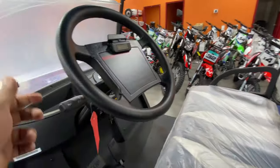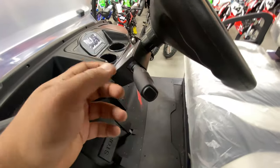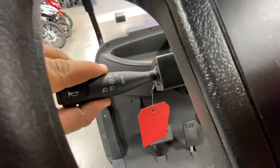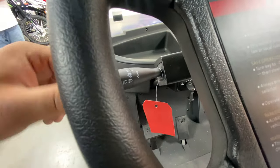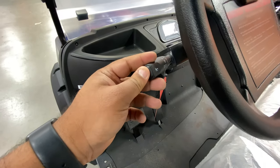Let's look at the steering wheel — you have a nice long steering wheel. You have your light controls right here: your turn signals, your high beam, and low beam. And this is your horn right there.